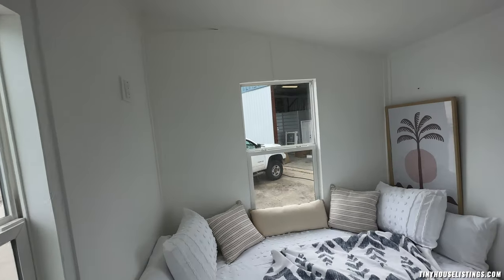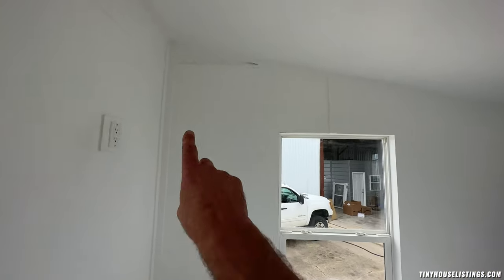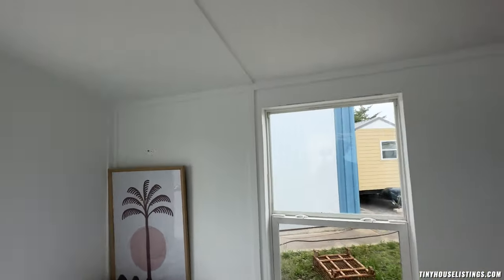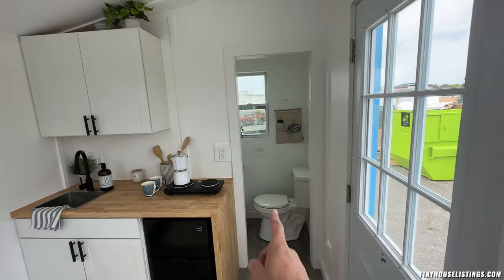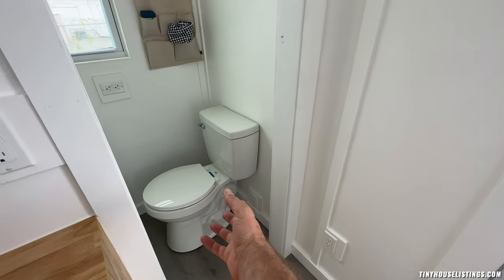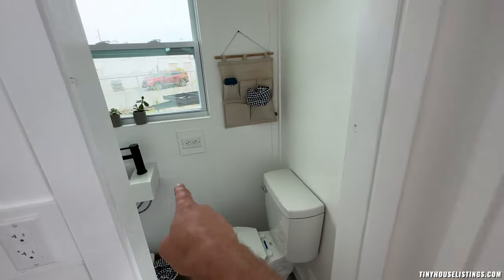This tiny house starts at $35,000, and the two upgrade options are: a mini split — the head unit would be mounted here — and a compost toilet. We already have it wired up, so if you have a compost toilet with a fan that needs to be plugged in, you could literally just plug it right in there — there's a GFI outlet right there.